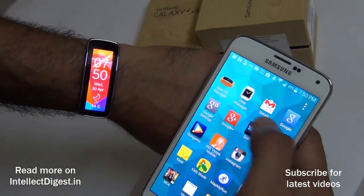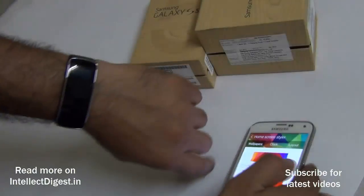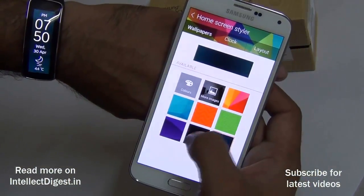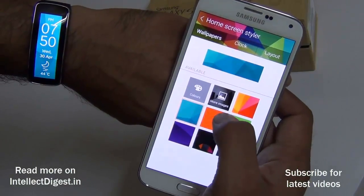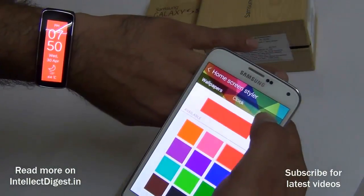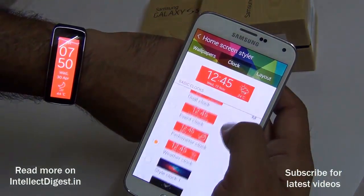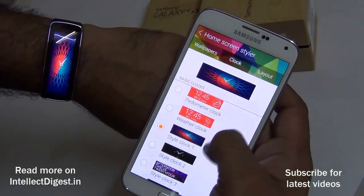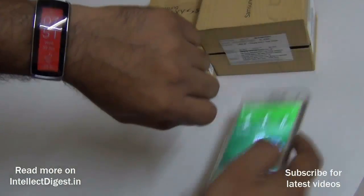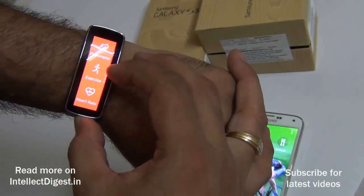You can also control the look and feel of the Gear Fit using the Gear Fit Manager. Go to the home screen styler and you can change how your Gear Fit looks — select from solid colors, layouts, and patterns. You can also select what style of watch faces you want on your Gear Fit.